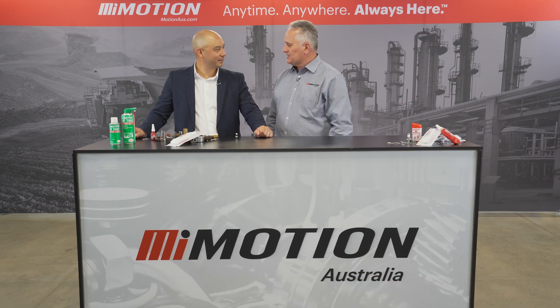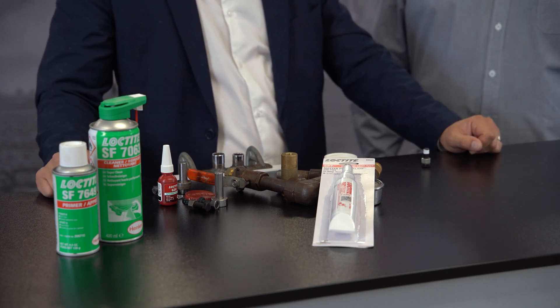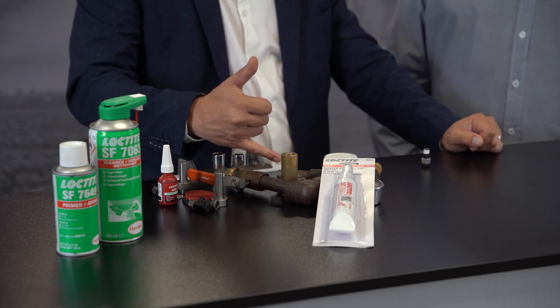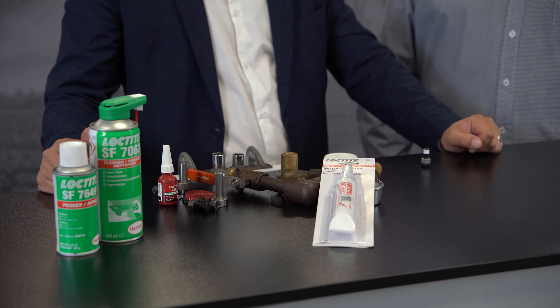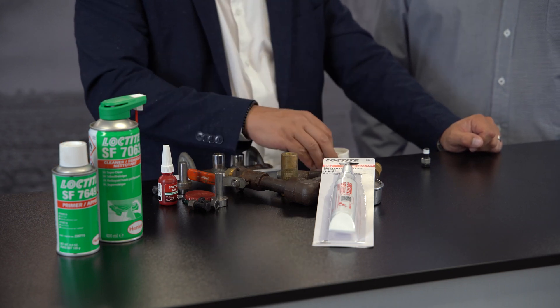So Loctite Master Pipe Sealant, tell us the story. Loctite 567, what does it do? It's going to seal pipes — threaded pipes with metal, metal-based substrates. It's going to be far more superior than your standard PTFE tape. Horrible stuff, we'll put that aside.